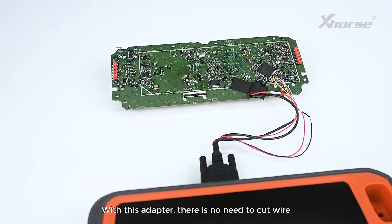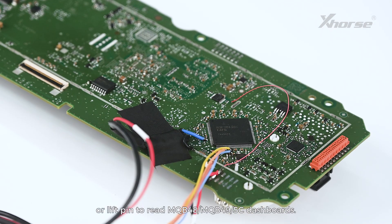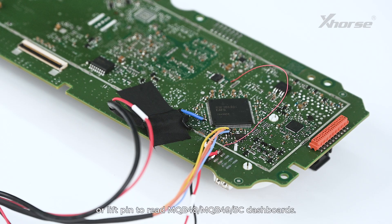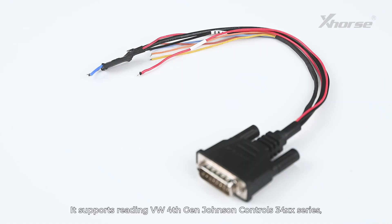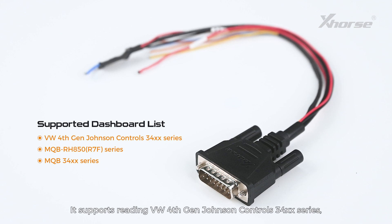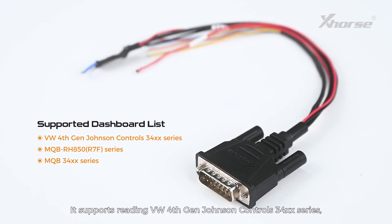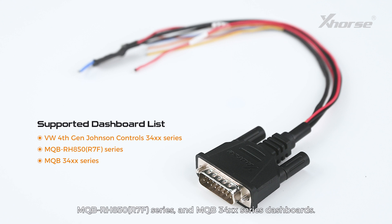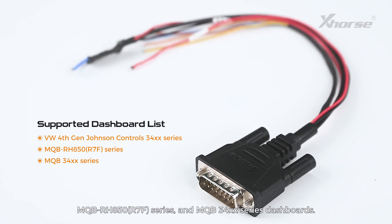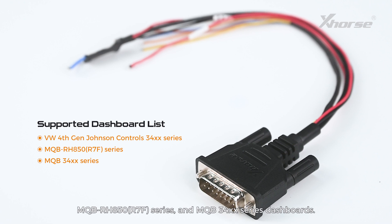With this adapter, there is no need to cut wire or lift pen to read MQB48, MQB49 5C dashboards. It supports reading VW 4th Gen Johnson Controls 34xx series, MQB RH850 R7F series, and MQB 34xx series dashboards.